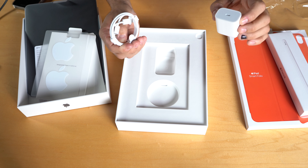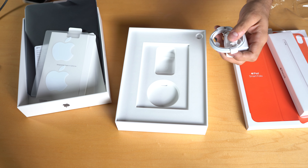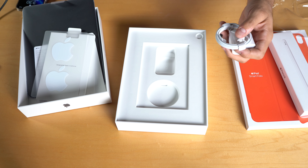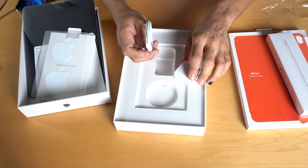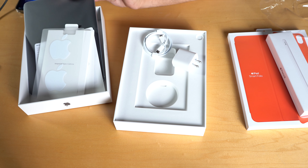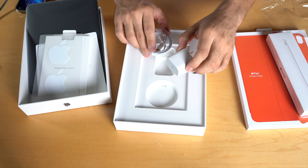Almost everything I have has USB-C except for my iPhone. I don't know why Apple hasn't put USB-C on the iPhone — it clearly fits on thin devices like this iPad.